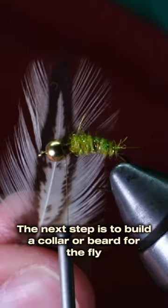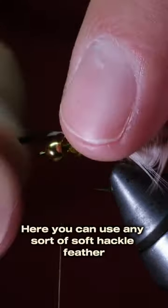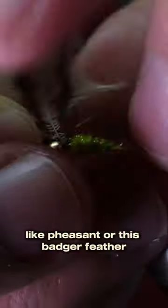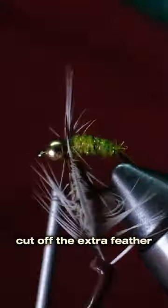The next step is to build a collar or beard for the fly. You can use any sort of soft hackle feather, but I like to use one that has some variation, like pheasant or this badger feather. Wrap the feather around the hook a couple times, then cut off the extra feather.